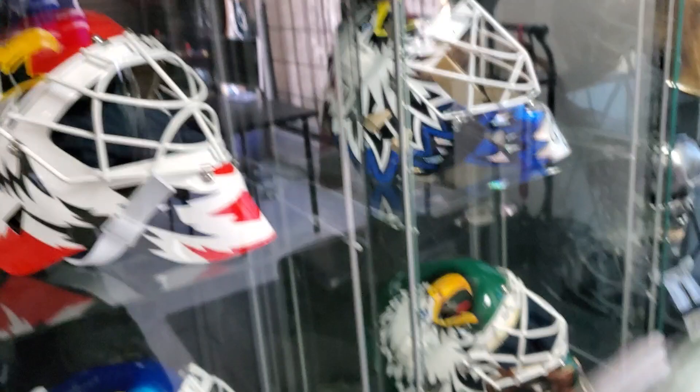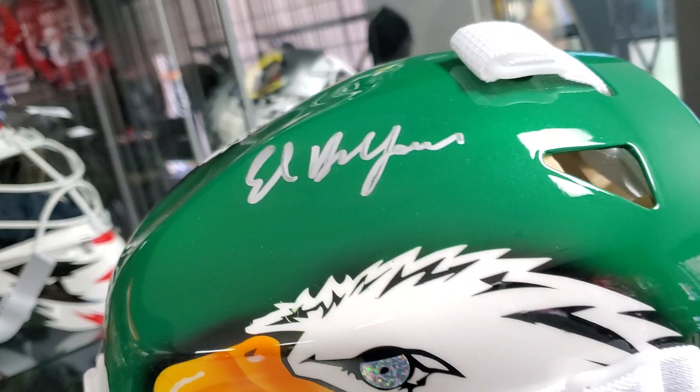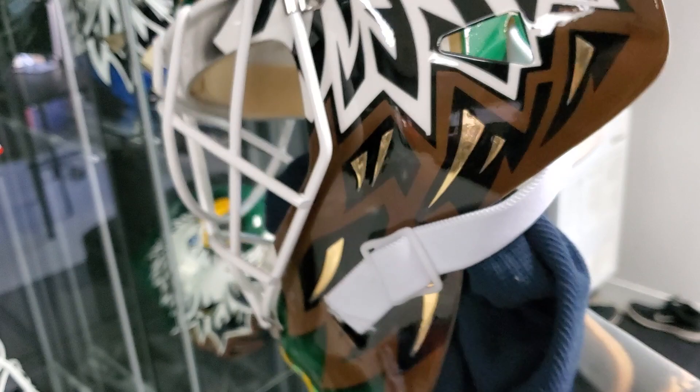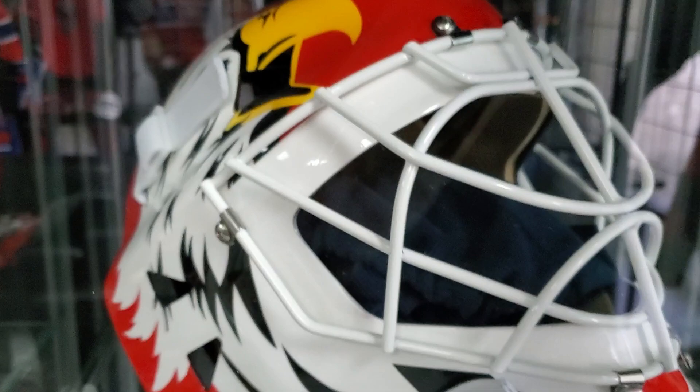This is a special project that we did with Eddie Belfort — an autograph mask with a hologram in the eye. Excuse me, I'm trying to work with one arm here. Let's open up this display and see what we've got in store for you guys.